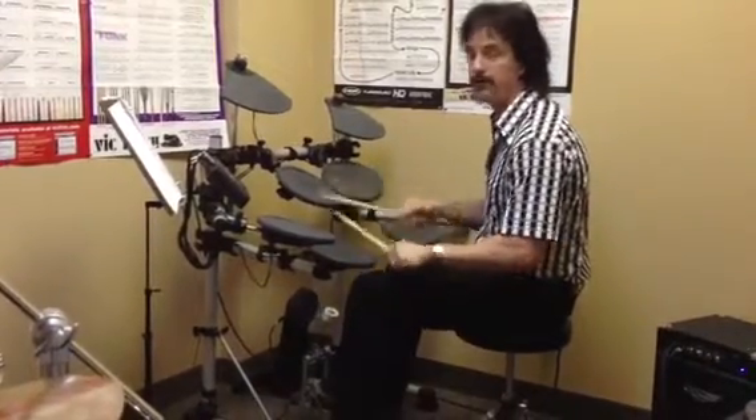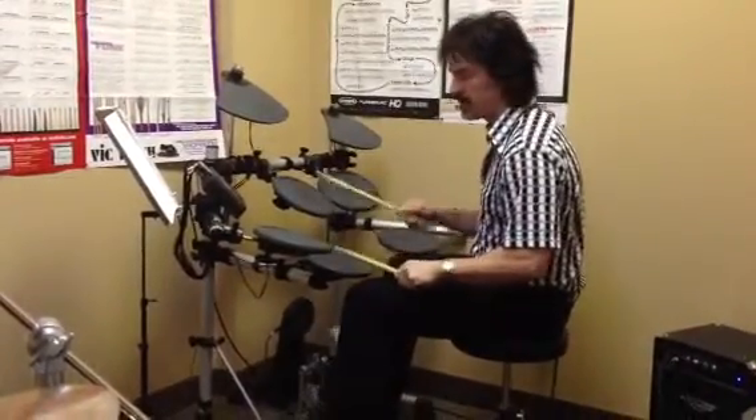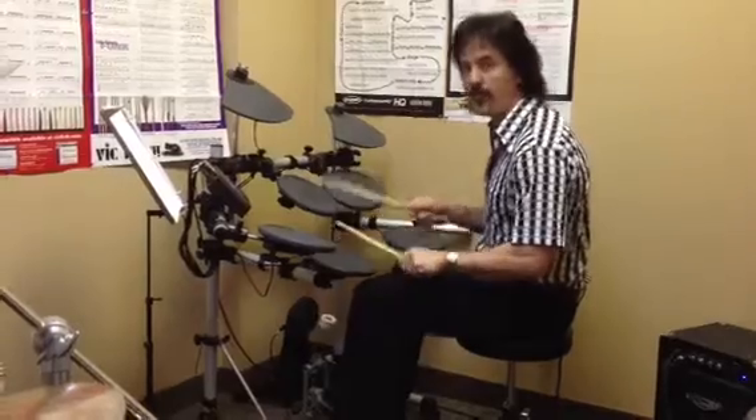Now four. I'll do that one again. Four on each drum.